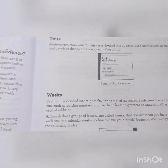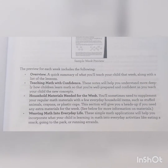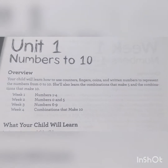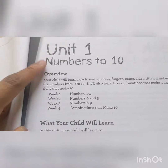Here's more information — pause the video if you want to read it. Here's another overview, and here's the math kit that you'd mainly be using. Here's Unit 1, which focuses on numbers to ten. The overview says your child will learn how to use counters, fingers, coins, and written numbers to represent zero through ten. She'll also learn the combinations that make five and the combinations that make ten. There are four weeks in this unit, and we are in week one.